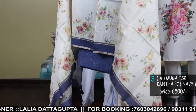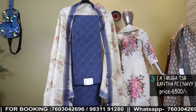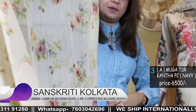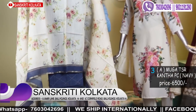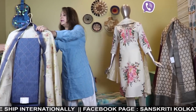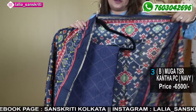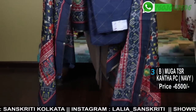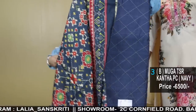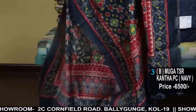Number 3A: again the same Munga Tassar kurta with Katha, floral printed dhupatta — a beautiful sober with tassel floral tip printed dhupatta — comes with the bottom. Prices are all mentioned. Number 3B is the same color but with the patola dhupatta. Same color with printed patola dhupatta, only this is the difference. The kurta and the color combination is the same. Comes with this beautiful printed patola chanderi dhupatta.